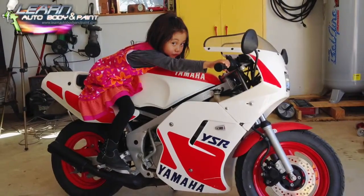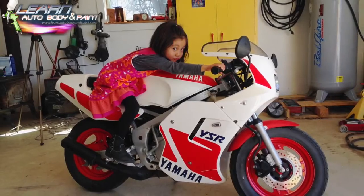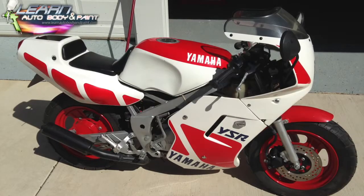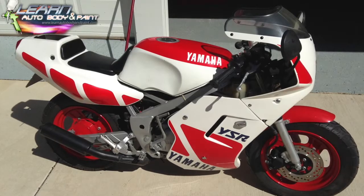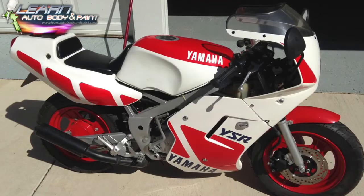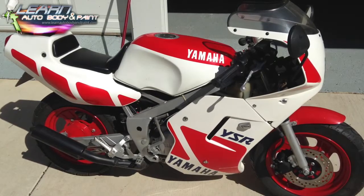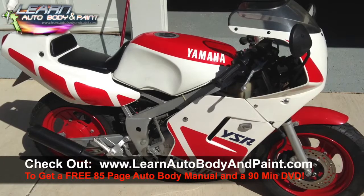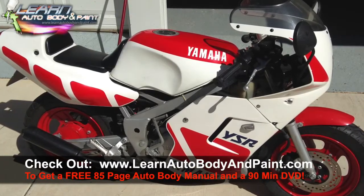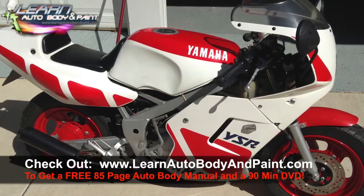Hey, what is going on? Tony from learnautobodyandpaint.com here. I am making this little picture presentation slideshow — there's a little bit of video in here, but I just wanted to make this video because I had so many pictures sitting around and I want to go through the step-by-step process. This is nothing compared to what you get within the VIP course at learnautobodyandpaint.com — you're going to get full complete footage.